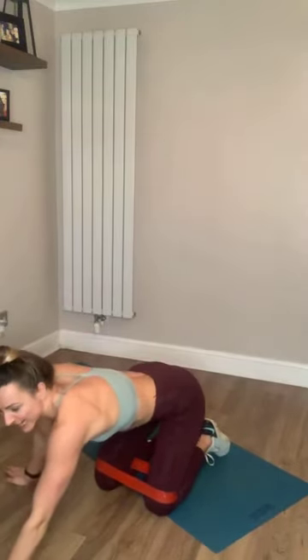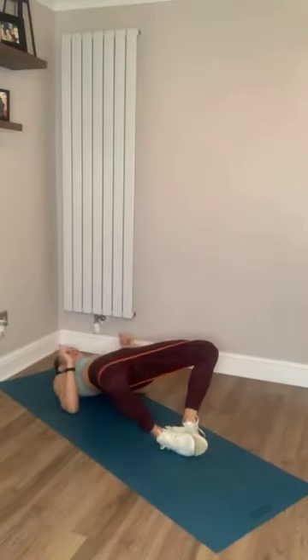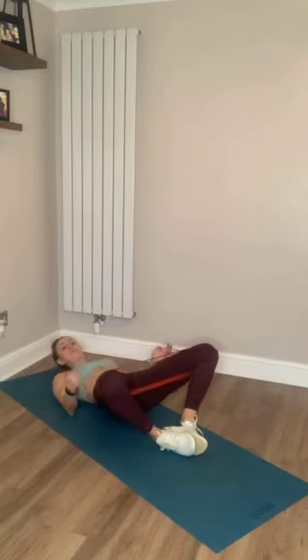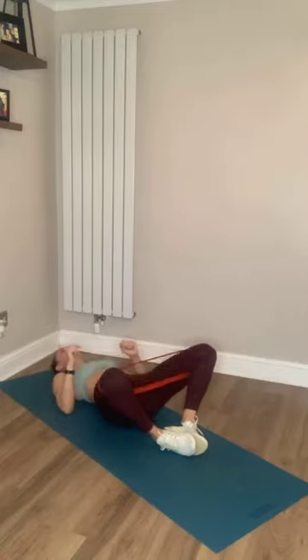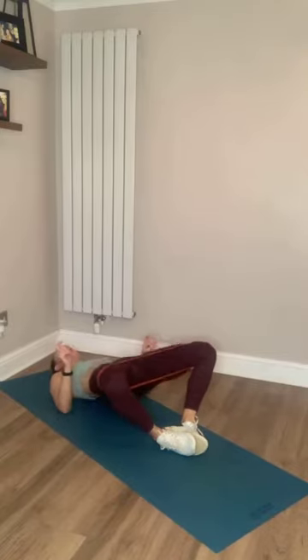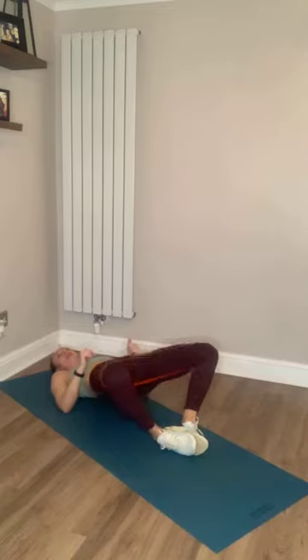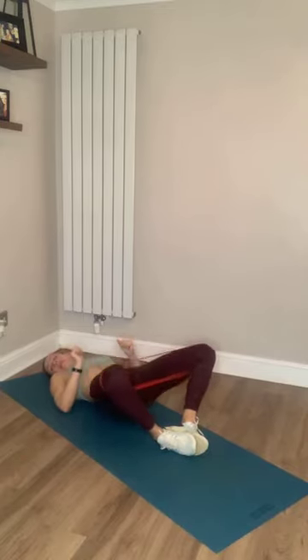Let's get our bums warm. Ready? Let's go. Thrusting up with those hips, feeling it in that bum, waking it up this morning. Nice and slow and controlled. Really squeeze that bum together when you're thrusting up. Only 10 seconds and we're going to go into our glute bridge. If you've done one of these before you'll know what this is — it's going to stay on the ground.